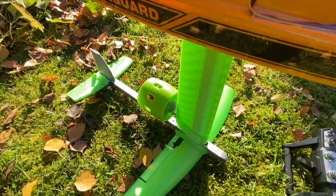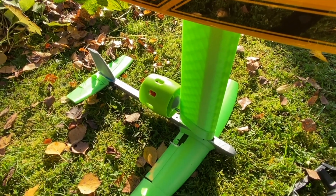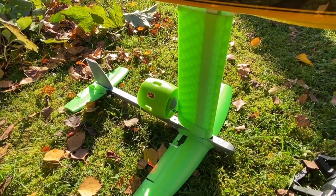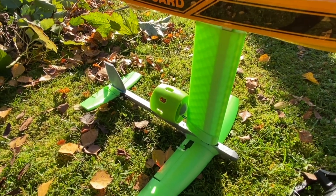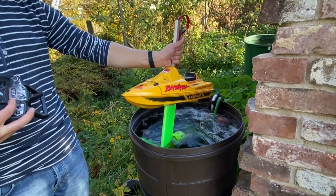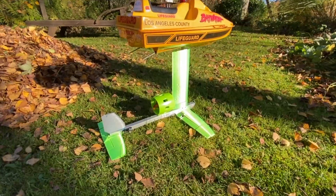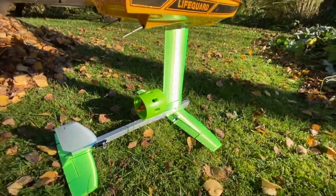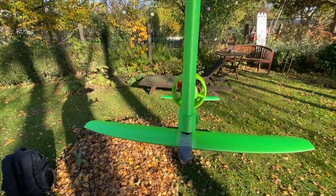Maybe I can quickly just demonstrate — left, right, rolling and up and down. Let's put this into a smaller tub just to see how it's performing. I would say that's a success. Let's see how the servos keep up with the moisture. I'm really happy how this turned out. That looks cool.